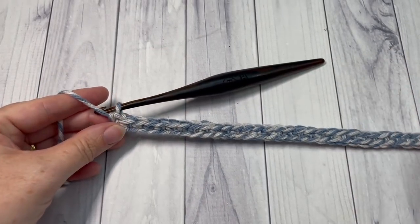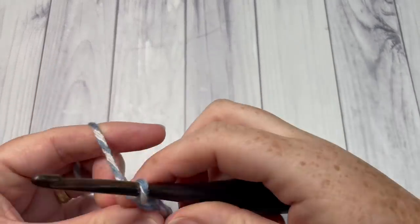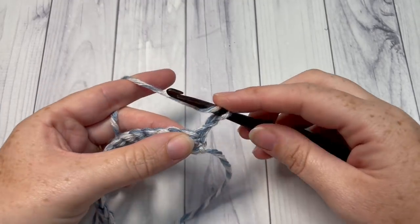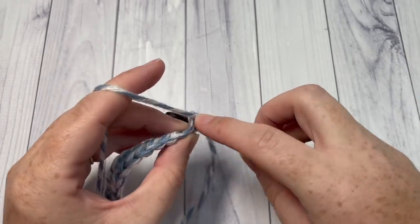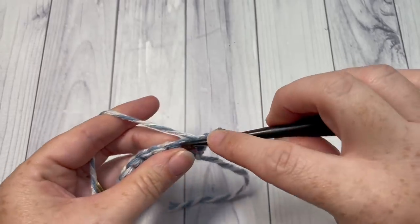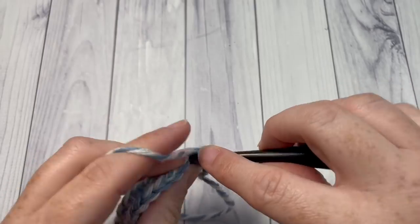At the end of Row 1, chain one and turn your work. For Row 2, you're going to work one half double crochet into each stitch all the way across. Half double crochet in that first stitch — your chain one does not count as a stitch — and then half double crochet into each stitch all the way across.